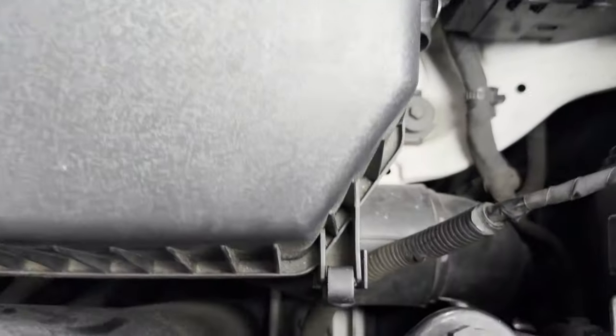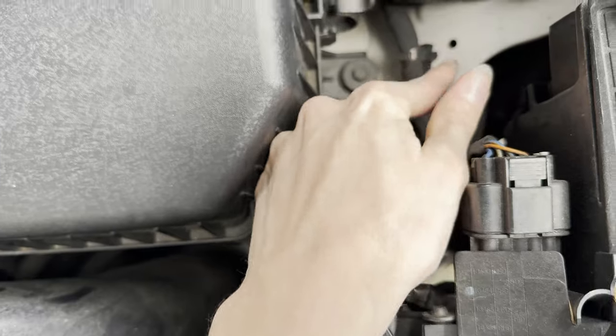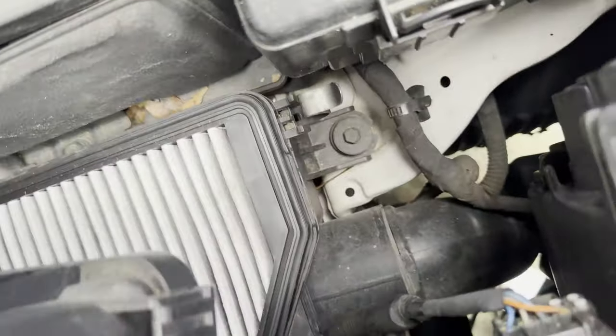First, what you want to do is locate these two clips and undo them like that. Then pull the engine air filter out.